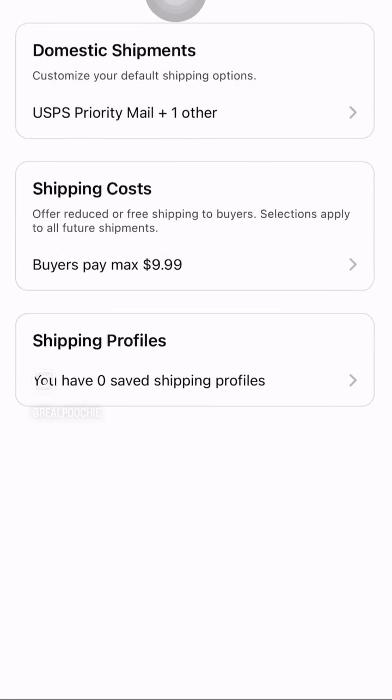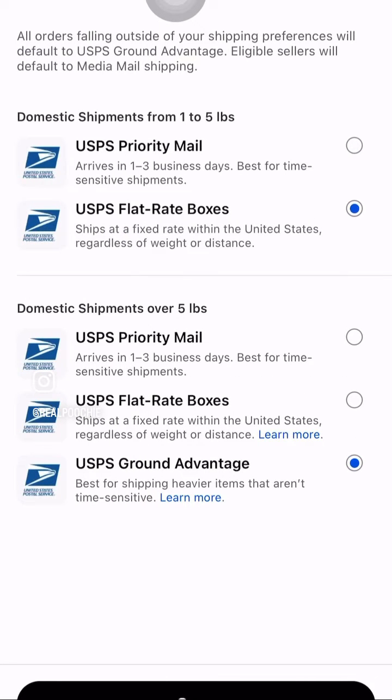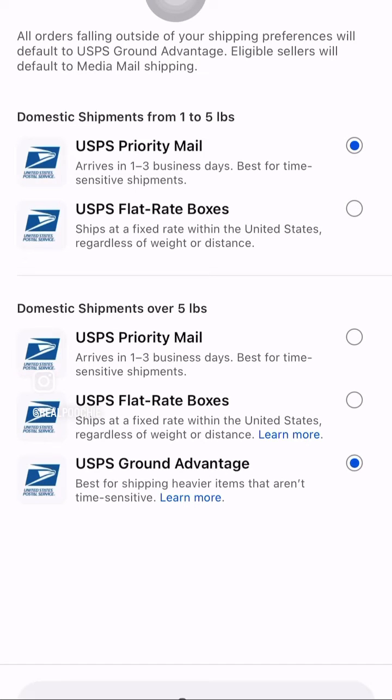If you don't want to create an actual profile, you can go back to set up domestic shipments. In this, you can do flat rate boxes or priority mail up to five pounds. Over five pounds, you can set up USPS priority mail, flat rate boxes, or ground advantage.